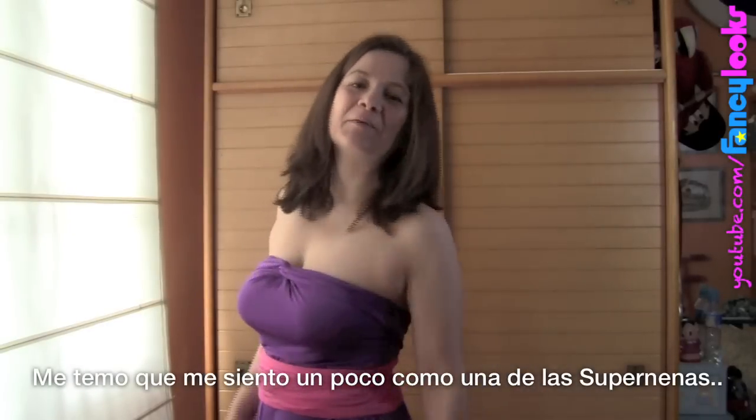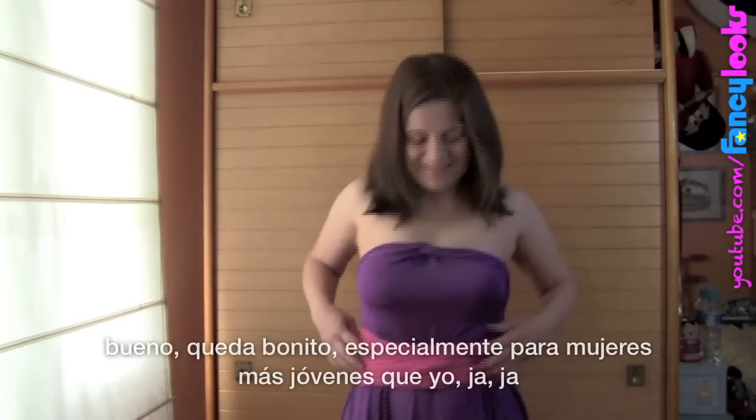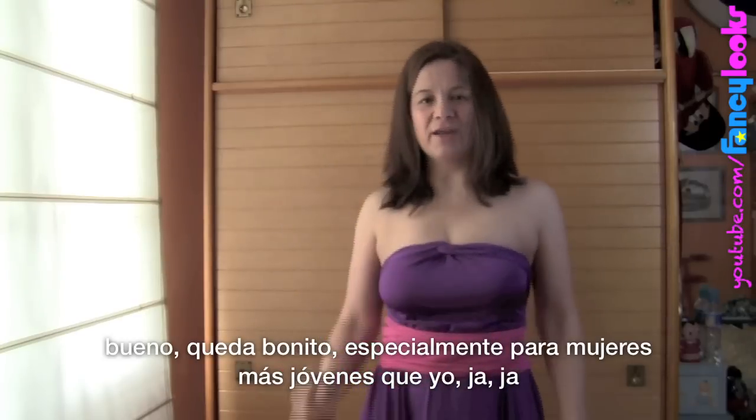I feel a bit like a Powerpuff Girl, I'm afraid! Well, it looks pretty, especially for younger women.